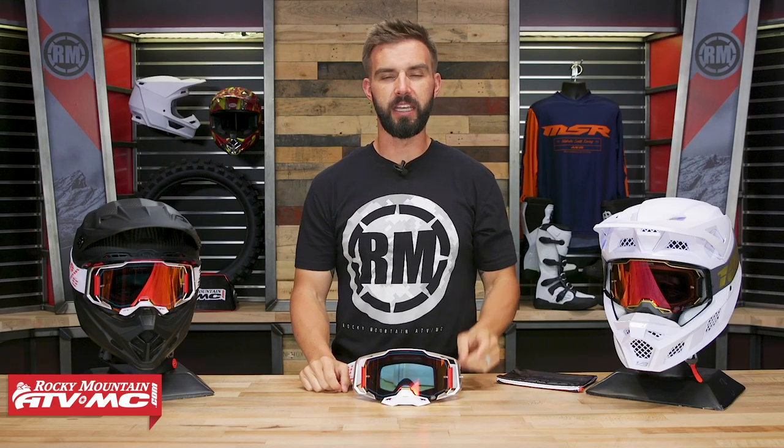Hello everyone, I am Chase, a Rocky Mountain ATVMC, giving you a closer look at the Armega goggle from 100%.